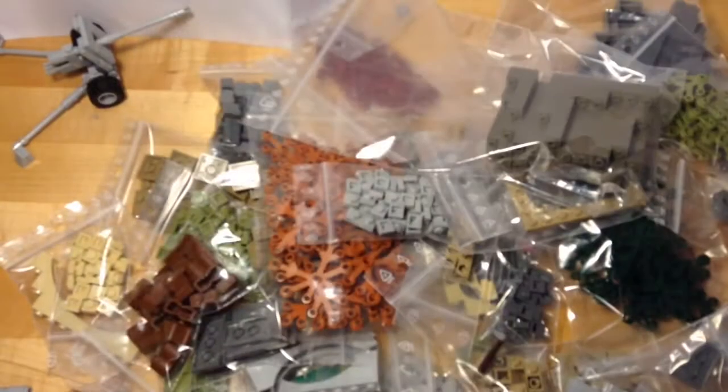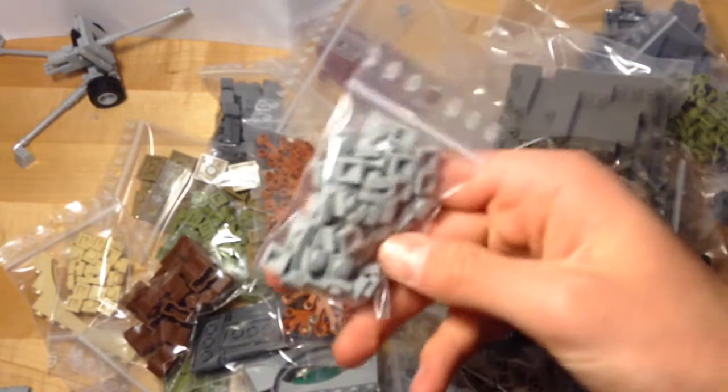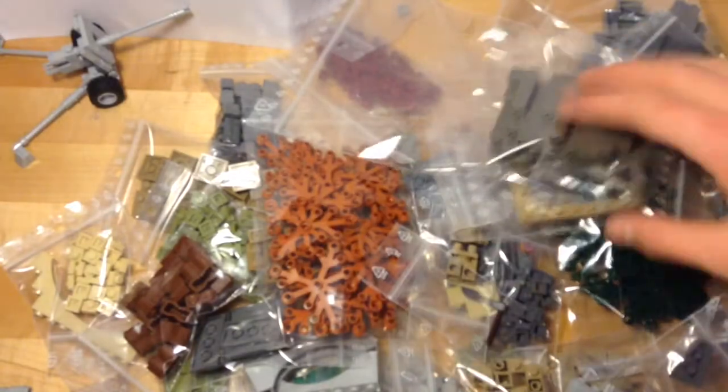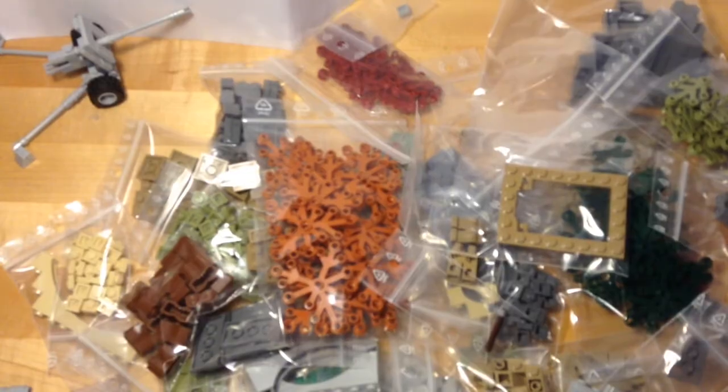Underneath the bubble wrapping here I have, like I said, about 1,000 pieces. More or less, a lot of them are individual little pieces like this, but I've also got a few bigger, more classic pieces like this. So let's get started.